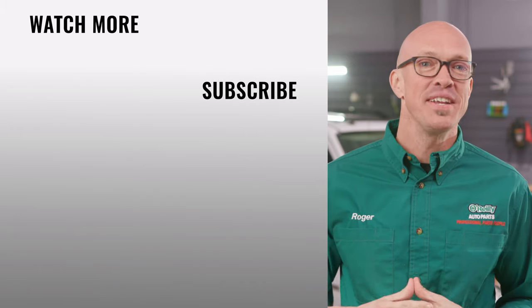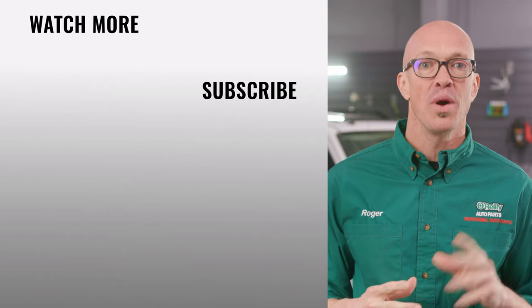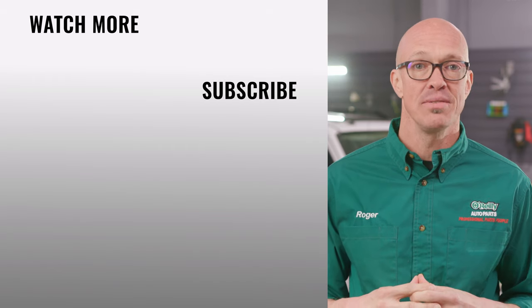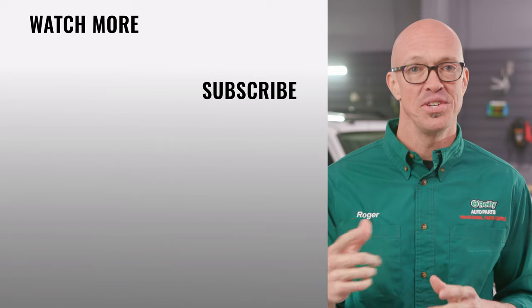Follow the previous instructions to install your load equalizer on these two wires. And that's it! You can find everything you need for this and other jobs at O'Reilly Auto Parts or OReilllyAuto.com. Our DIY videos are designed to help answer questions we get in our stores every day, so if you found this one helpful, subscribe to our channel to get all the latest. We'll see you again soon.